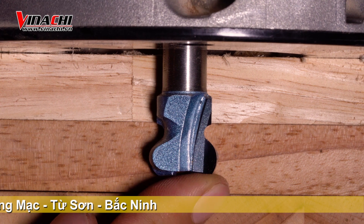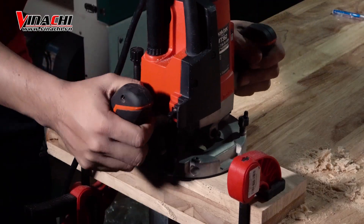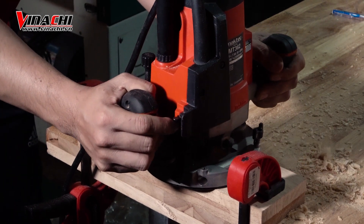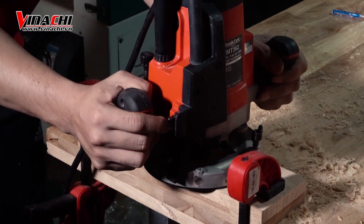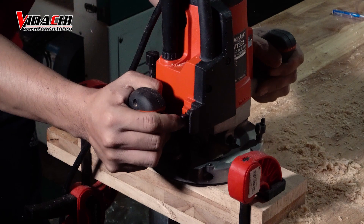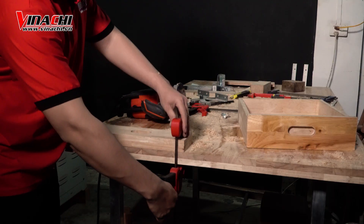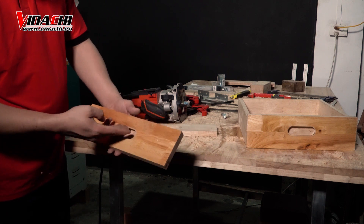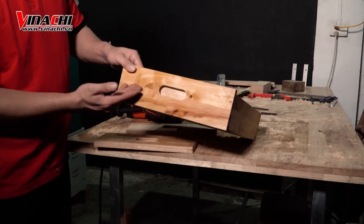Cho mũi khuét hẻm ăn sâu vừa đến chi tiết chỉ. Như bạn thấy thì để tạo ra 1 rãnh tay nắm tủ ngăn kéo khá đơn giản và giúp mang lại giá trị cao cho sản phẩm của bạn.